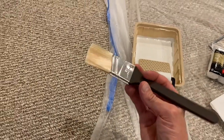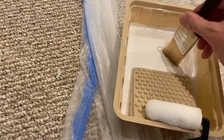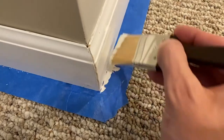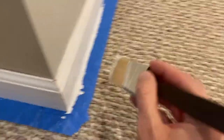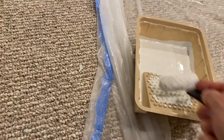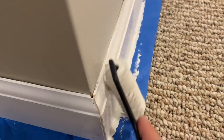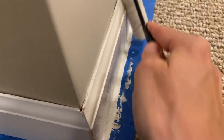Starting at the same corner we just showed, I'll apply just a little bit of paint with the brush on the very bottom portion of the trim. Then I switch to the roller — the reason I'm using a roller is to eliminate any and all brush marks as I paint the trim. I'll be careful along the top edge to avoid hitting the wall, since we just recently painted it.